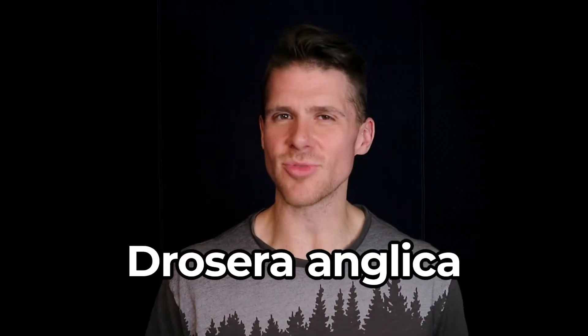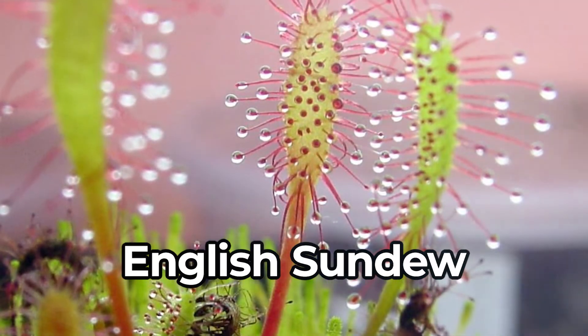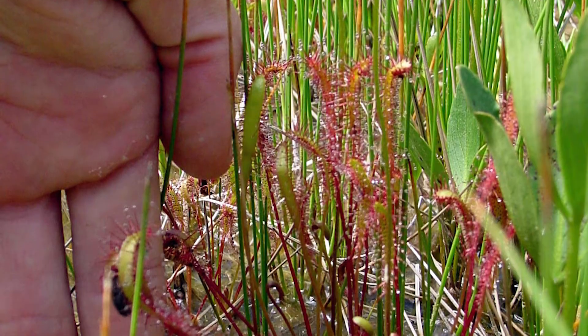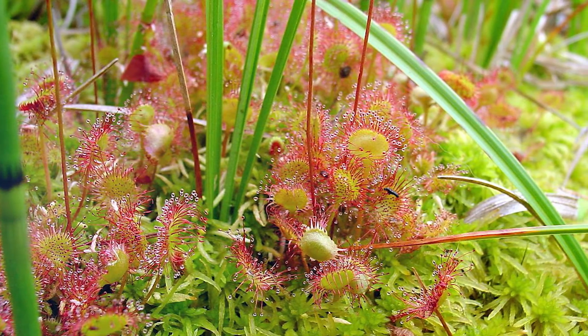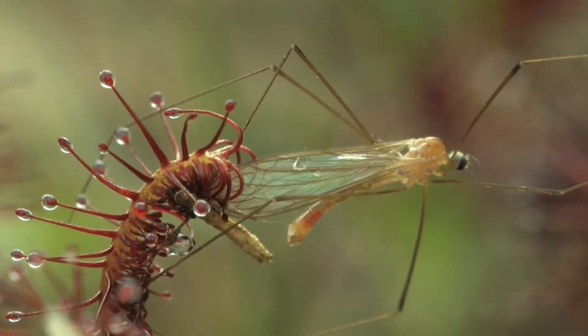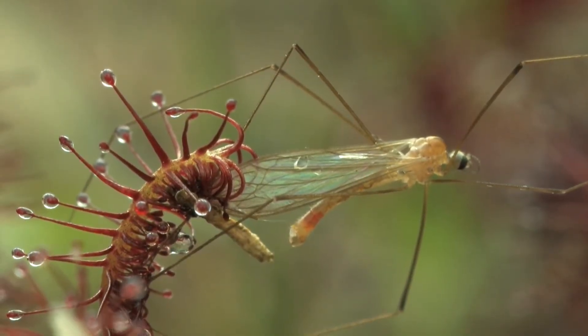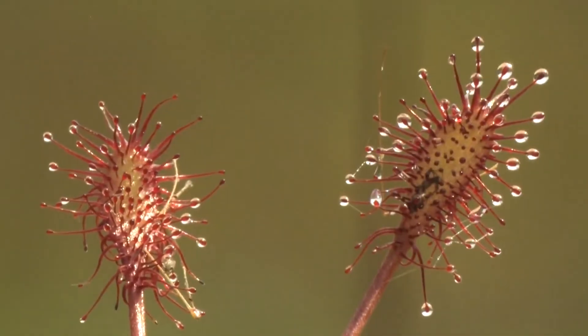Next up we have the Drosera anglica, or English sundew, another carnivorous plant that uses the same principle but a different technique to capture its prey. This perennial herb is covered by a dense layer of mucilaginous glands — this sticky gland stuff. Each is tipped with a clear droplet of viscous fluid intended to lure in insects. The sugary scent brings them in, and once they start to take a drink they'll get stuck.